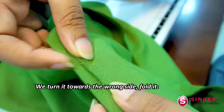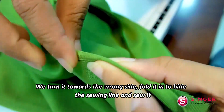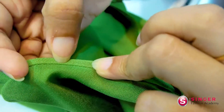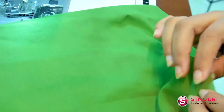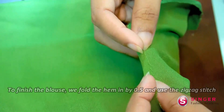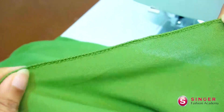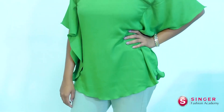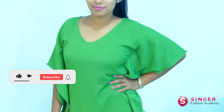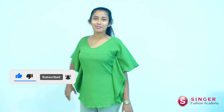We will take a look at the blouse and put the blouse in the middle. If you have any questions, please subscribe to our YouTube channel and subscribe to our channel.